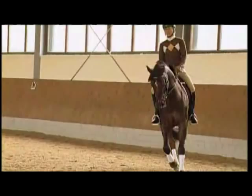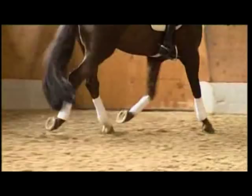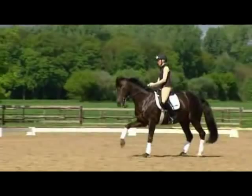I allow the horses time to develop. As a five-year-old, Damon Hill's very expressive trot shows the first signs of collection. At nine, Demi is himself lead horse for a young horse. His willingness to collect has developed enormously and he can carry weight on his hindquarters very well.